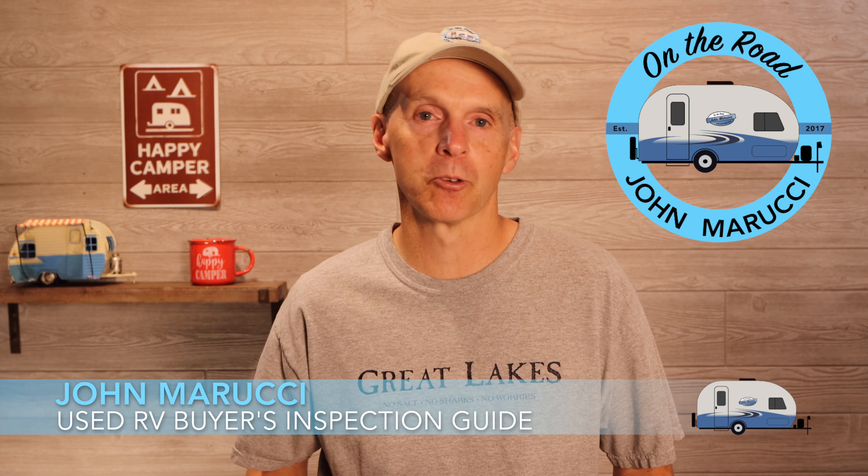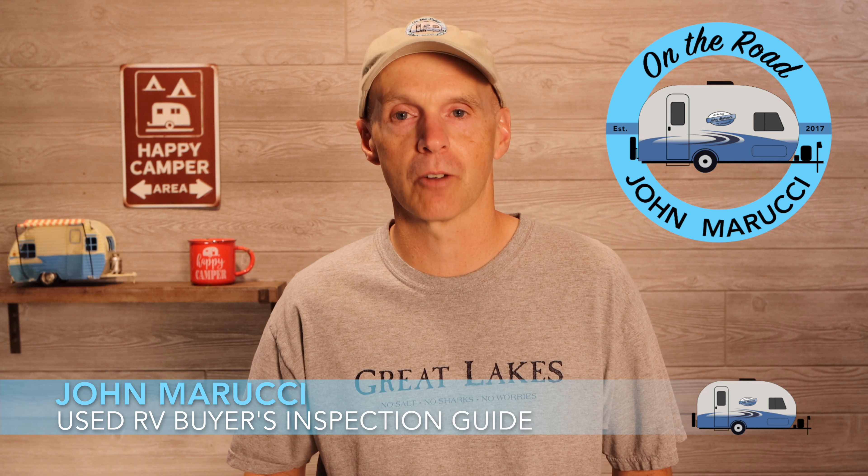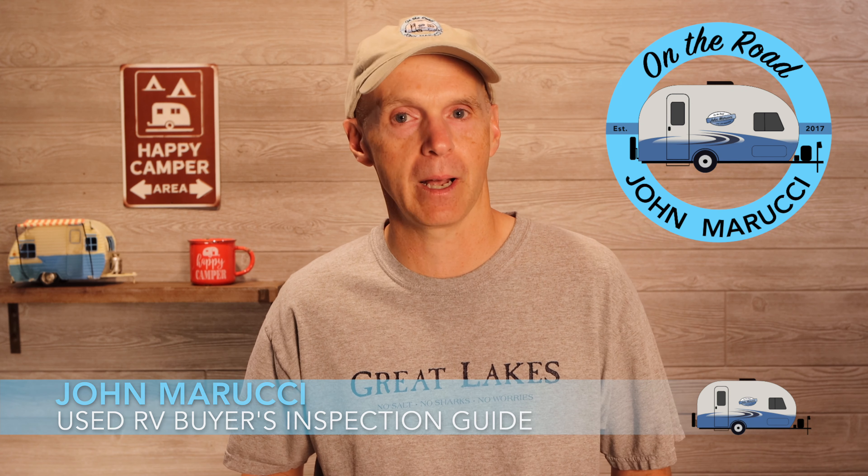Hey everybody, this is John Marucci. I made the jump to traveling with my R-Pod RV in 2016 and have never looked back. I've had my share of problems along the way, and this channel attempts to be what I wish I had when I started out. I think you'll find our videos concise and packed with helpful content. We'd love to have you join the On The Road team by subscribing to the channel. You can be informed every time a new video is published by clicking the bell icon below. We also put more content and photos on Instagram and Twitter at John Marucci.